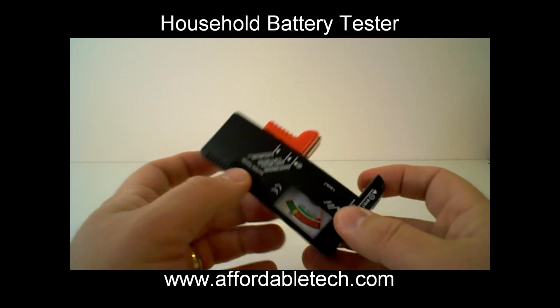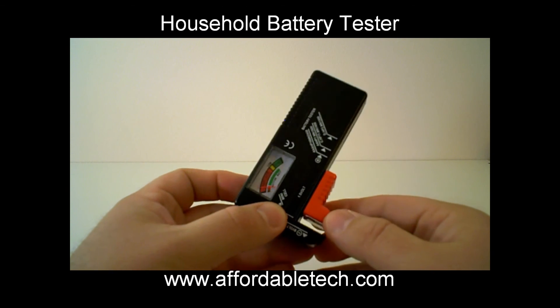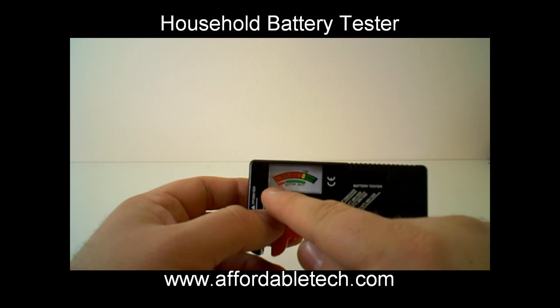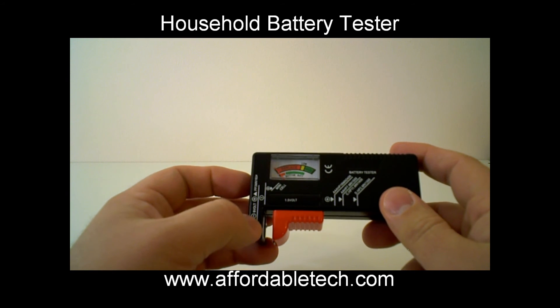And this movable, adjustable arm also allows you to test coin-size batteries, coin cells, watch batteries, etc. It shows you where to put them and it has a separate indicator for the button-size batteries because they're putting out a different voltage.